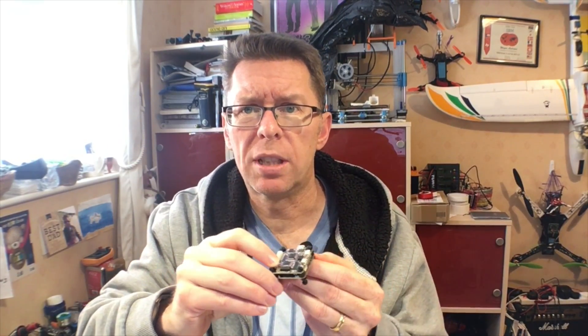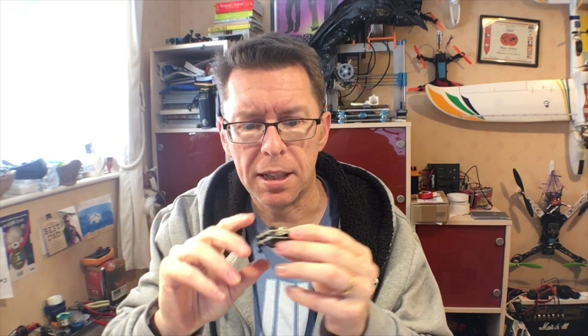I'm going to put this into a quad soon, but I thought you might just like to see it. Of course, down below there are some messages from my sponsor — so thanks to Gearbest for sending this. I'll get on and build it and get some content together soon. Hopefully, bye for now!